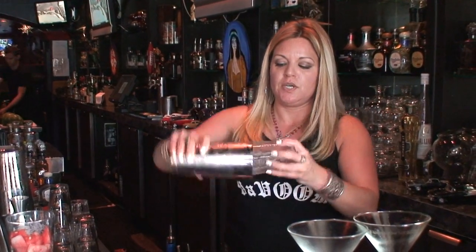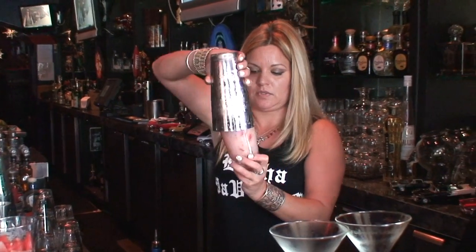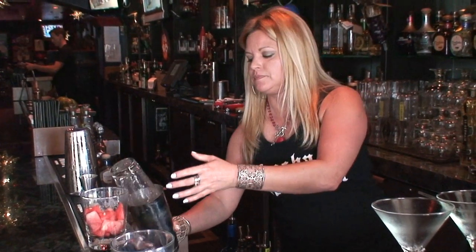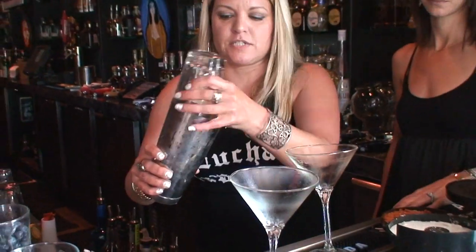If you want to make this for a large group of people too, you can actually put the watermelon in a blender on its own.